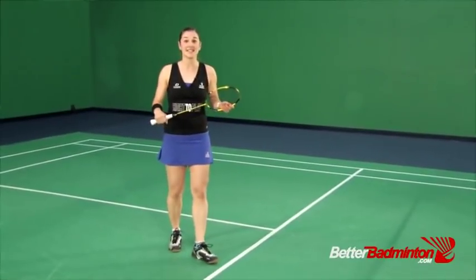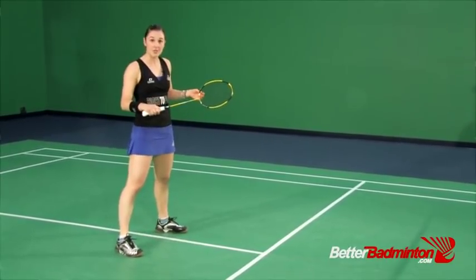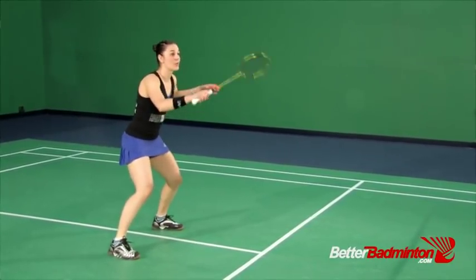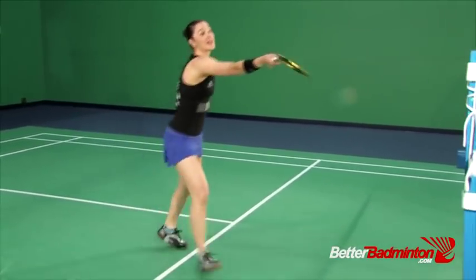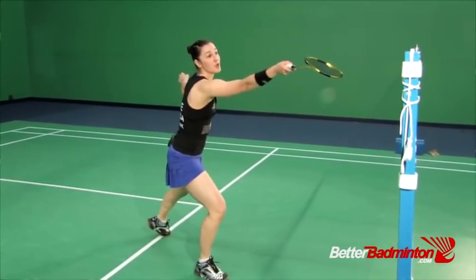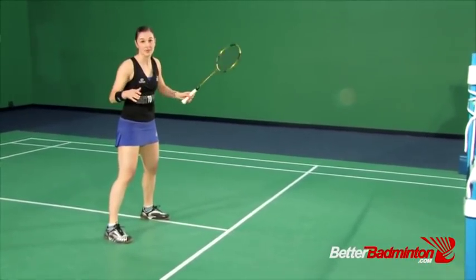To recap today's session: we learned about the importance of the prep jump, keeping our racket position high on offense, and stepping with our non-racket leg and reaching out to the forehand front court for both right-handed and left-handed players.